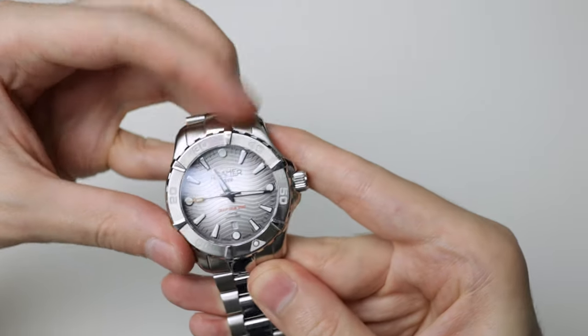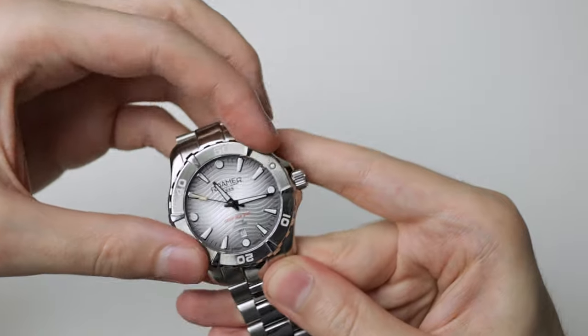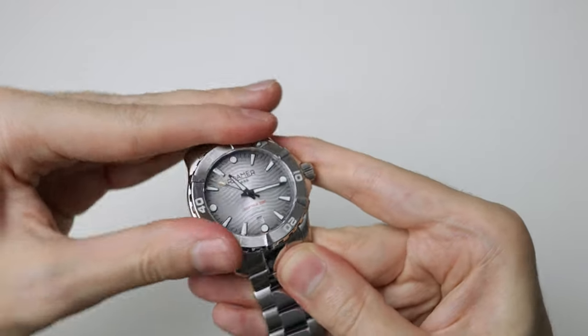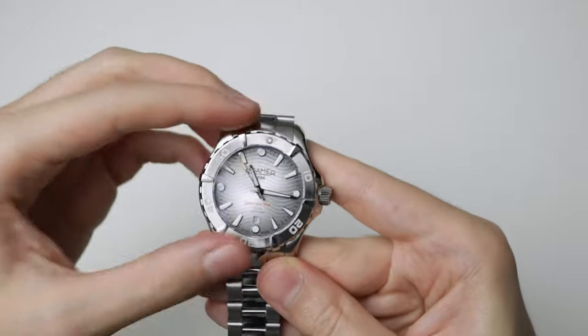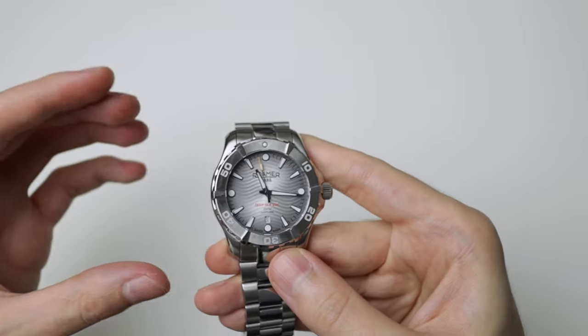Sometimes you can get a good purchase if you grab one of these accents, but then your fingers just slip off because it's polished. It has a nice action — it feels solid, it feels robust — it's just very, very slippery.